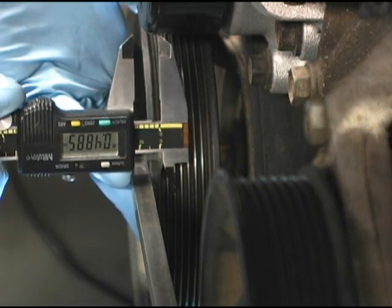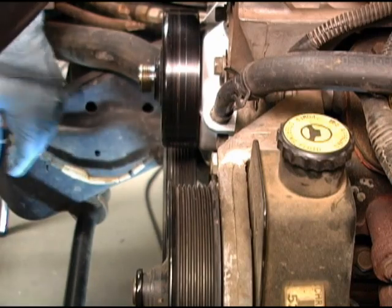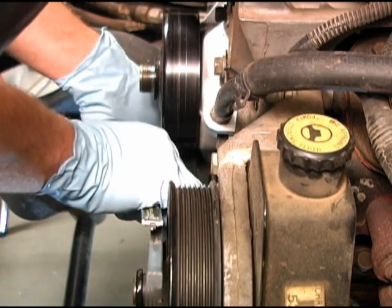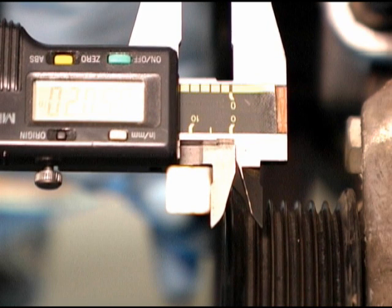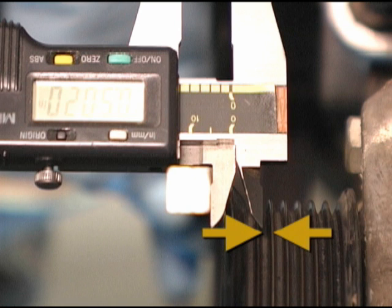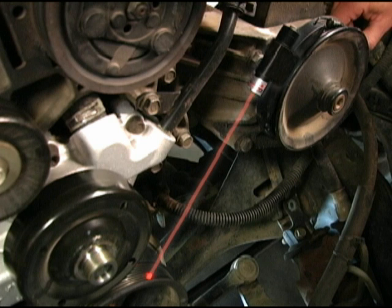Lock the caliper on this distance. Next, maintaining the two points of contact on the crankshaft pulley, proceed to another pulley — in this case the power steering pulley — and check the distance between the straight edge and the second rib on the pulley. Any variation from the locked distance to the top of the second rib indicates misalignment. In this case, the alignment is off by approximately half a rib.